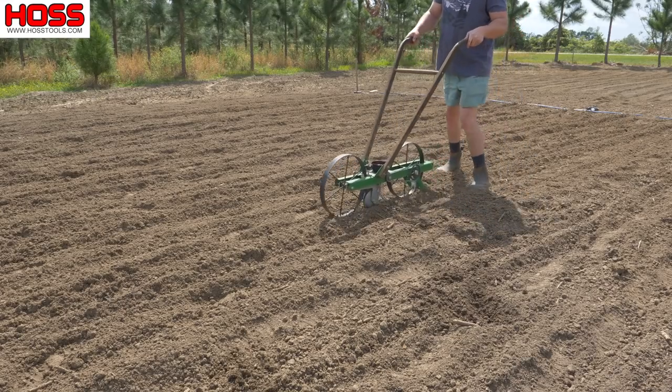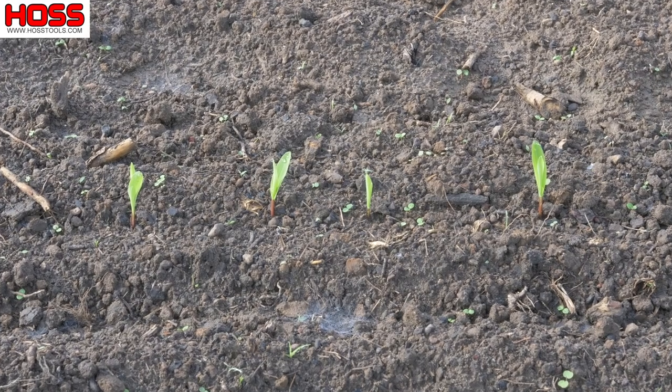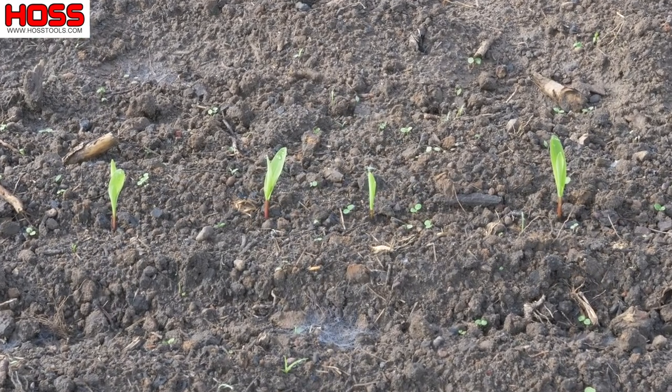Our Incredible sweet corn that we planted with the Hoss garden seeder a couple videos ago has emerged from the soil. We got a nice stand of yellow sweet corn — we soaked that bed with the drip tape after planting, and we got a little rain this past weekend which really helped get those seeds germinated and coming up.